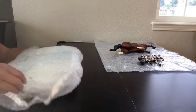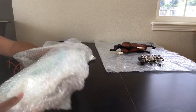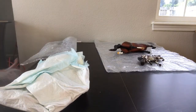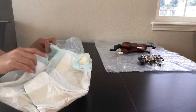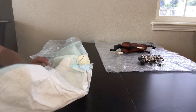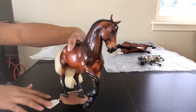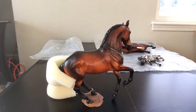Next up we have Arsenio. I think this might be an Alborozo. Last year I was able to pick up a number of beautiful custom Alborozos from another collector who I had been eyeing for quite some time, so I was very happy to add them to my conga. Yep, this is Arsenio and he is a custom Alborozo done by Cheryl Leisure. He has some re-sculpting — his ears have been moved around and he's doing a bit of a pirouette.